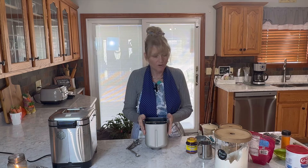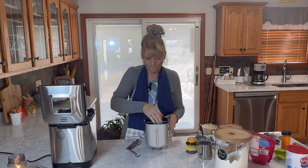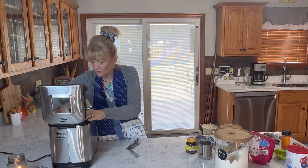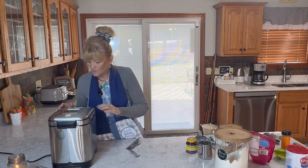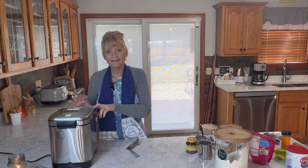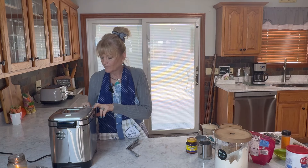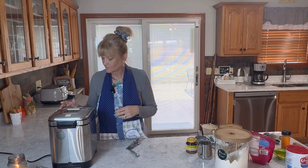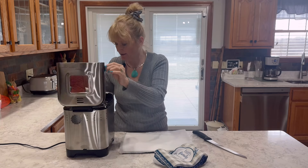We have everything in here and we're going to stick it in the bread maker. We're just going to use the regular white setting, and I'm going to choose light for the crust color, then start. We'll meet you back here when it's done — and it's done!